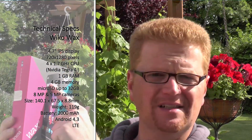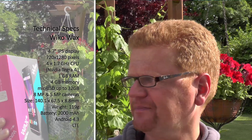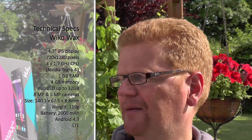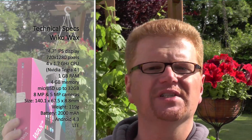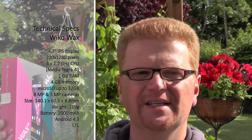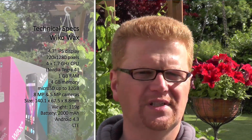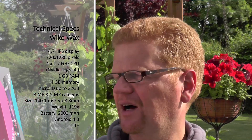It has an 8 megapixel camera and a 5 megapixel selfie shooter, which is quite a high resolution. It has only 4 gigabytes of storage and 1 gigabyte of RAM, but storage is expandable via microSD cards — officially up to 32 gigabytes, though 64 gigabyte SDXC cards have also worked fine with other Wiko models.